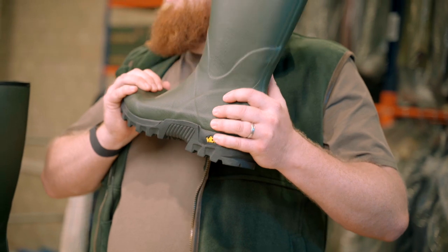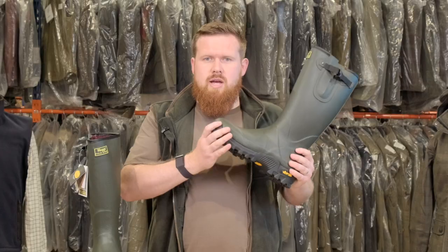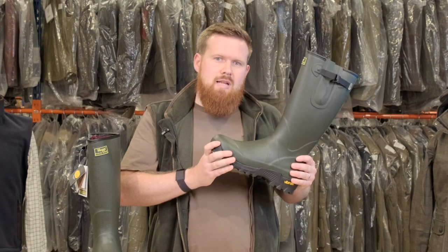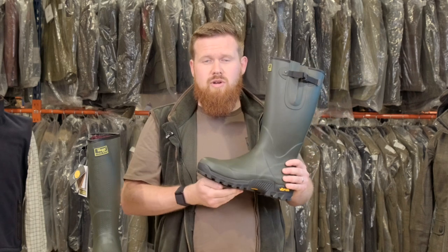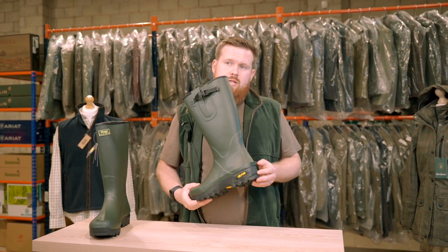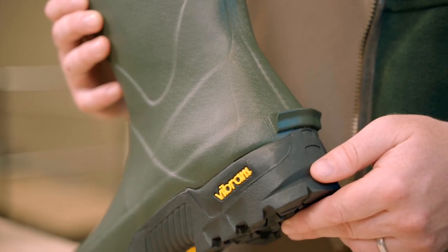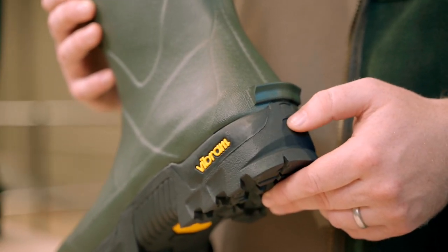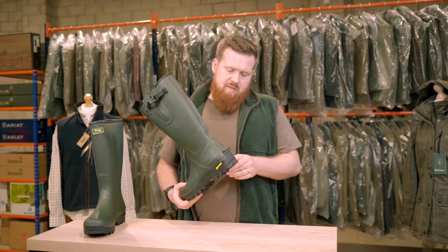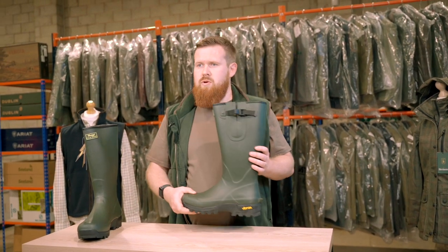The rigidity of the sole is great too. Sometimes with wellies, if you're standing on rocks it can be a bit uncomfortable, but these are really robust so we'd highly recommend them. One last feature on the outside of the boots is the little kick spur at the back. It's quite thoughtful in design — it enables you to get the wellies off easily without damaging the Vibram sole unit, and that's one of the little things that make the boot great value for the price point.